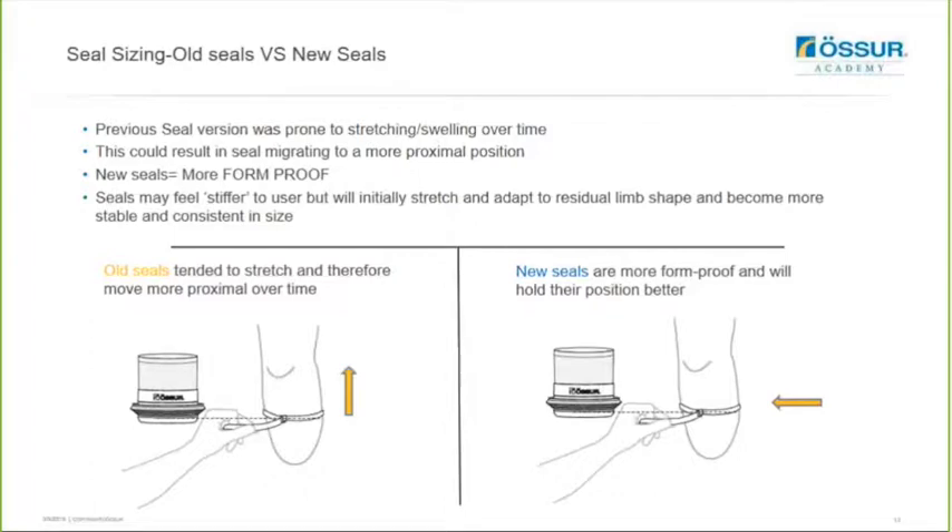The previous seal version was prone to stretching and swelling over time, which could result in the seal migrating to a more proximal position. The new seals are now more form-proof, so they may feel stiffer to the user, but they will initially stretch and adapt to the residual limb shape and become more stable and consistent in size. The old seals would tend to stretch and move more proximally over time, but the new seals are more comfortable and will hold their position better.